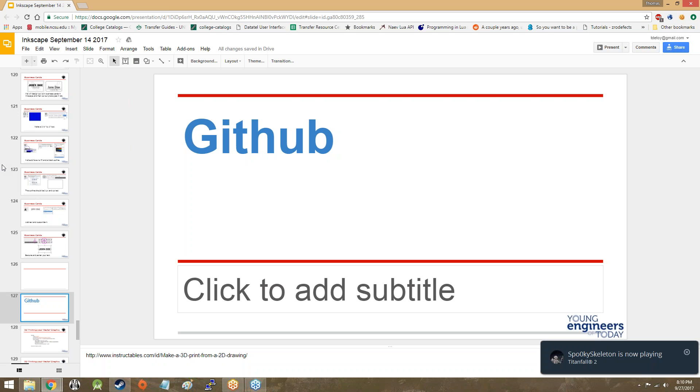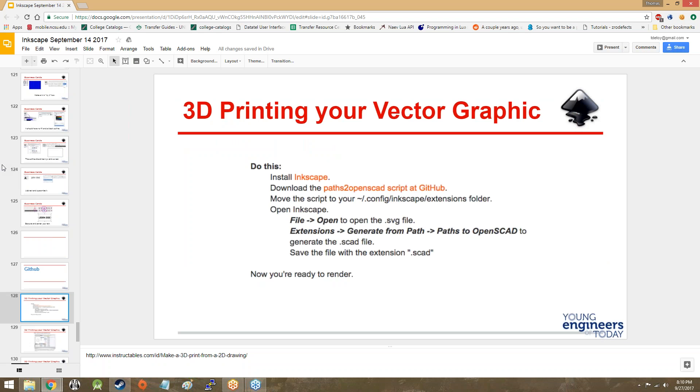Now, why might this say GitHub? That's because this was referencing a script that you could download off of GitHub in order to convert your Inkscape SVG file into an OpenSCAD file, which is a computer-assisted design program, in order to export that to be 3D printed. So you could do a whole lot more customization with the 3D version of that and didn't have to rely on putting it in TinkercAD.